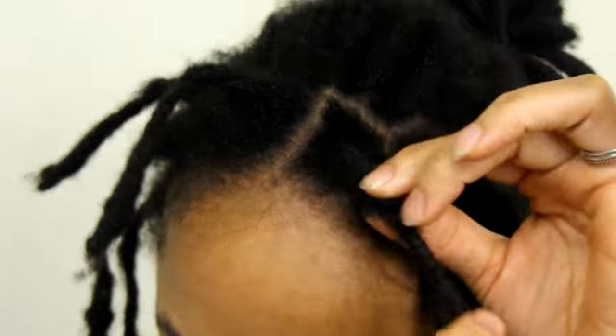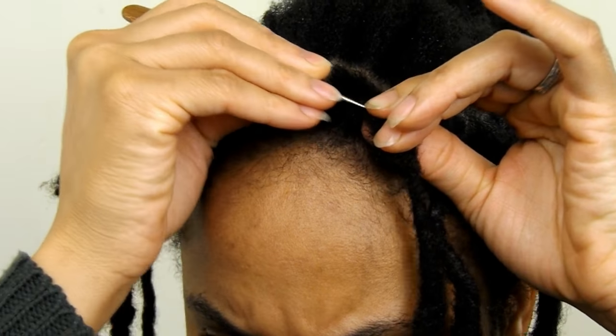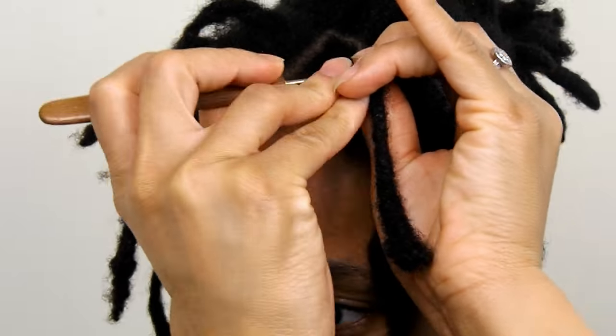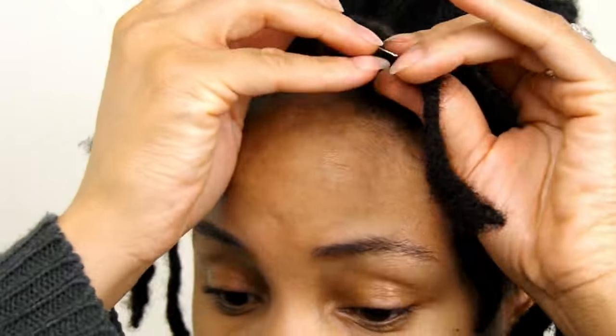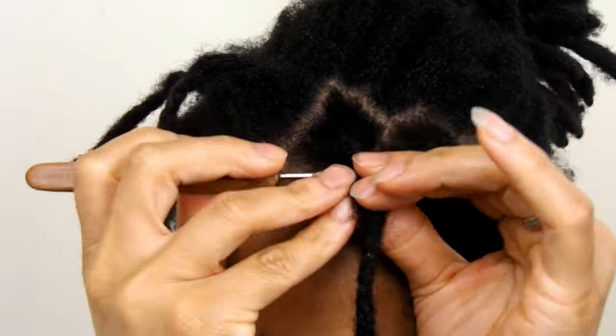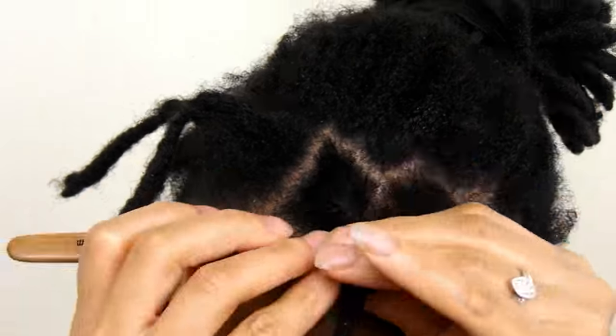I thought reattaching my locks was the best option for me as not only would it give me the opportunity to resize the locks at the front of my head, which I weren't happy with, but the locks would already be the same length as my existing locks. So instead of waiting for these locks to grow and catch up to the length of the others, I can actually enjoy my locks without experiencing any odd lengths.